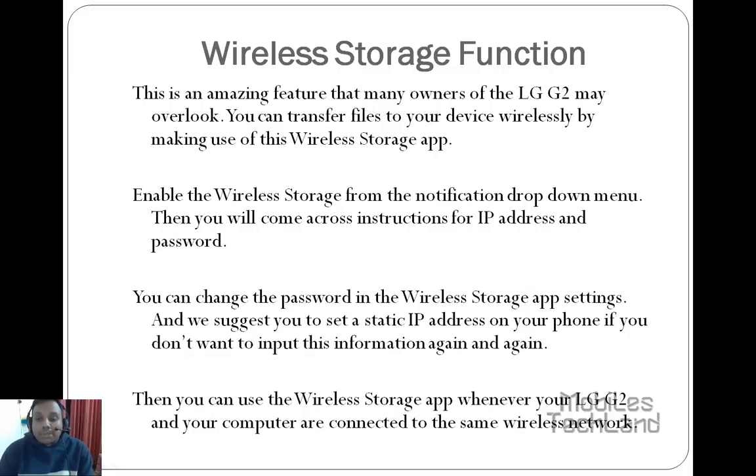You can change the password in the wireless storage app settings, and we suggest you set a static IP address on your phone if you don't want to input this information again and again. Then you can easily use the wireless storage app whenever your LG G2 and your computer are connected to the same wireless network.